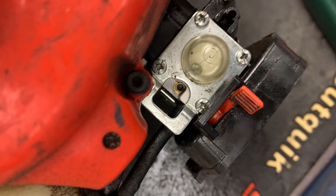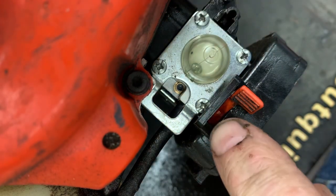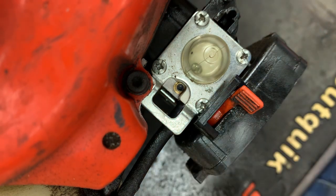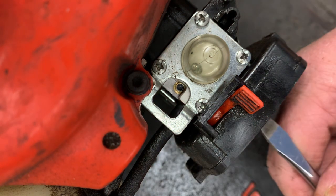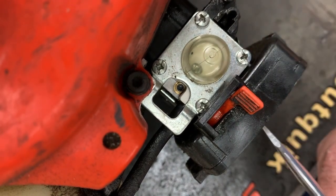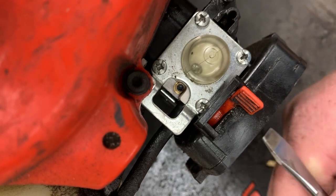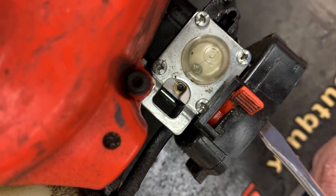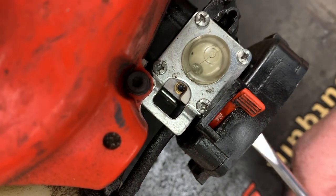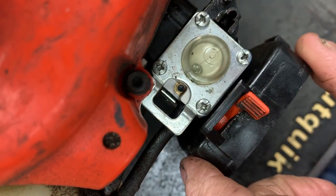At this point, let's go ahead and remove the four screws that hold this primer base on. As you can tell right here, the air filter case is going to keep us from getting to this screw here, so I'm going to have to loosen the carburetor just a little. You don't have to take it all the way off, just enough to clear it.